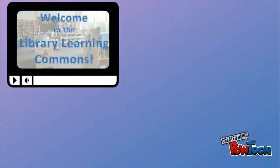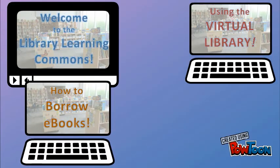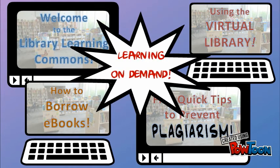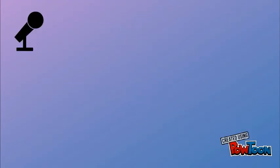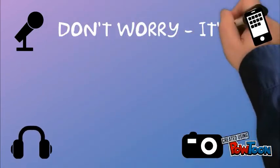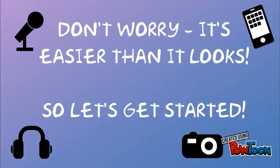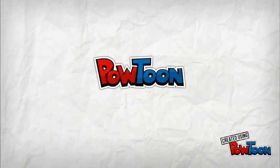We want you to flip your library orientation. Put those lessons online for learning that sticks. Created using Paltoon.